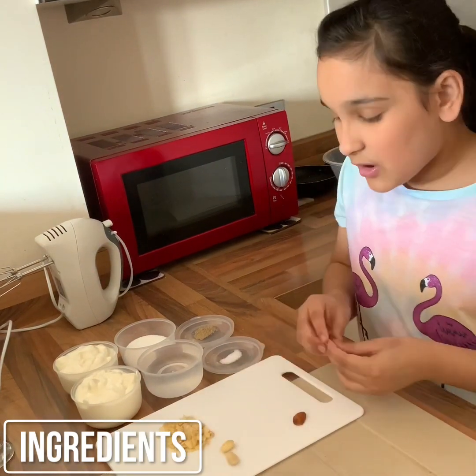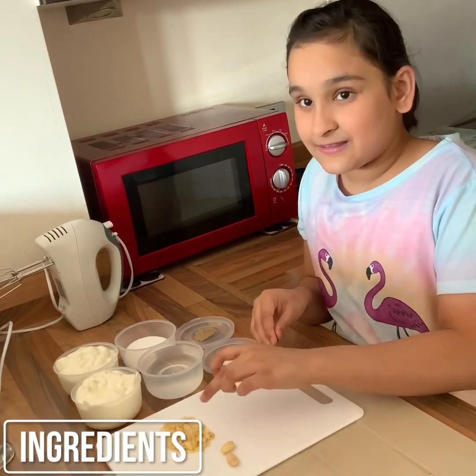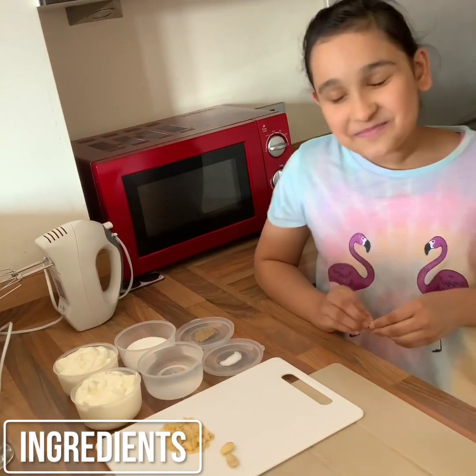Now ask an adult to help you to cut these finely. So I'm going to ask my dad — Dad, can you help me? Okay.